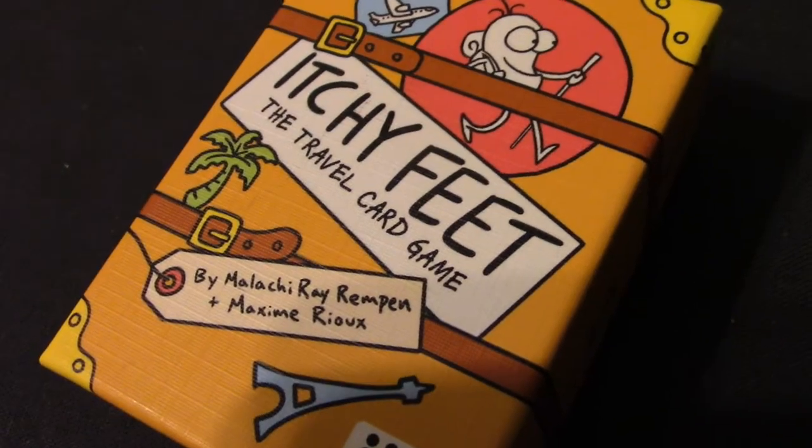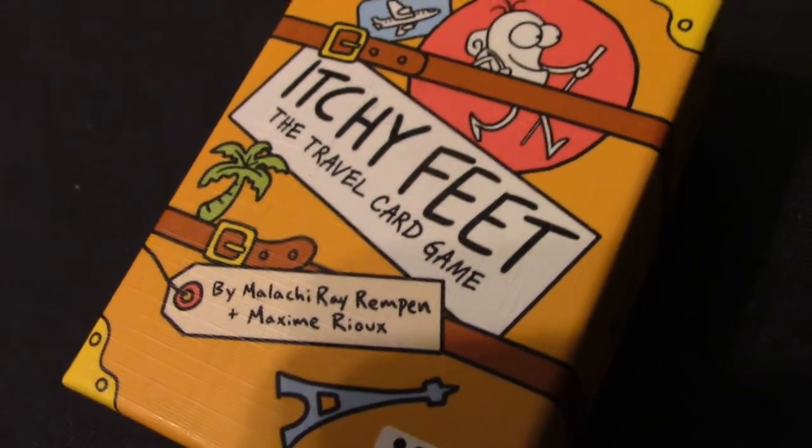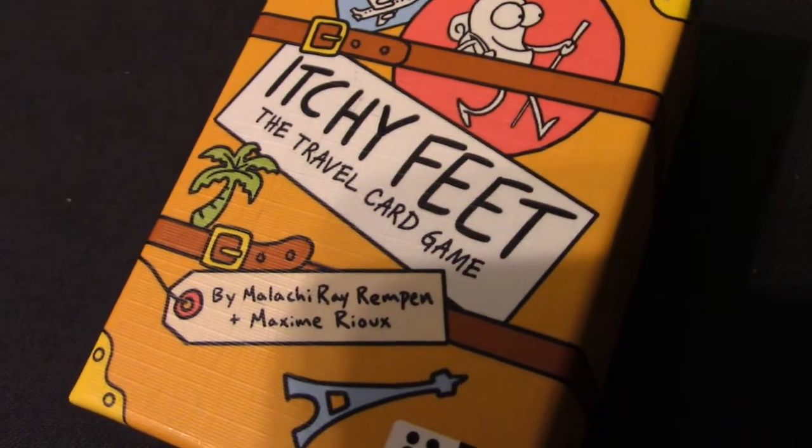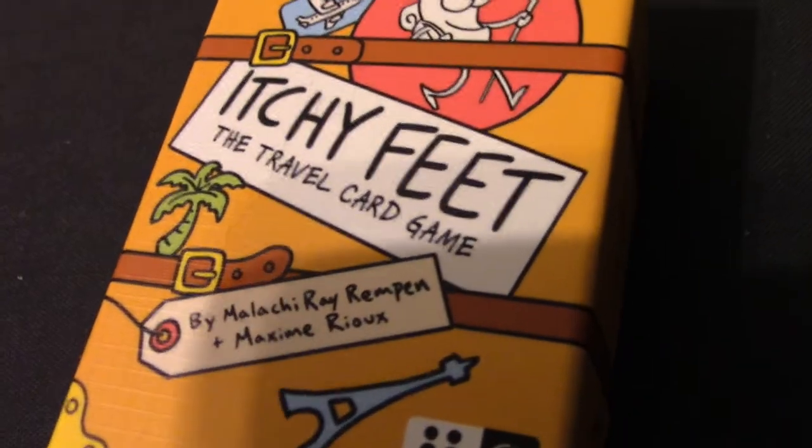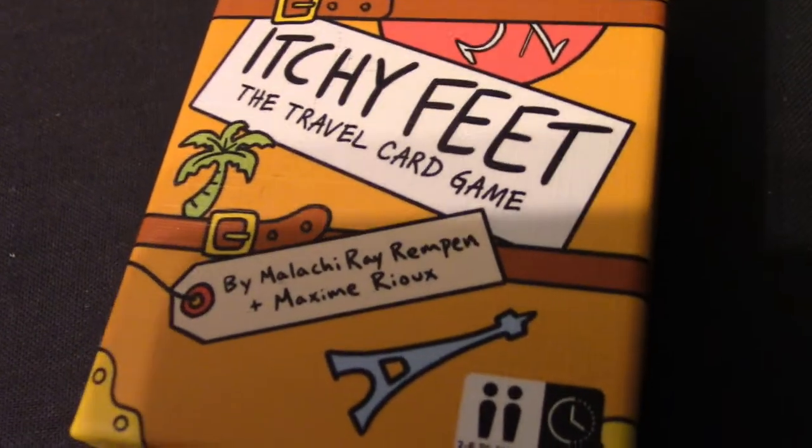Hi everyone and welcome to GameClub. Today we've all got itchy feet because we can't travel thanks to COVID, and we'll be playing the game Itchy Feet. Join us as we play Itchy Feet and travel the world.